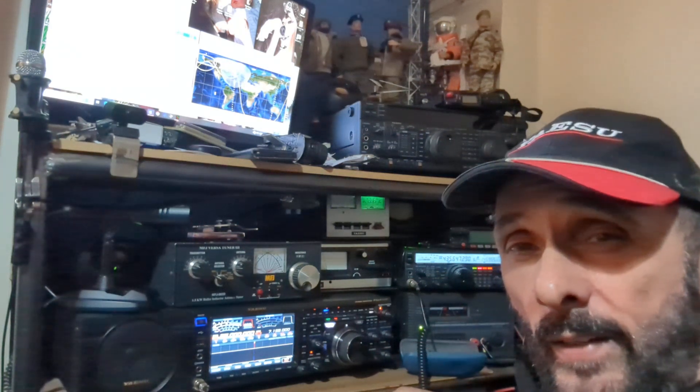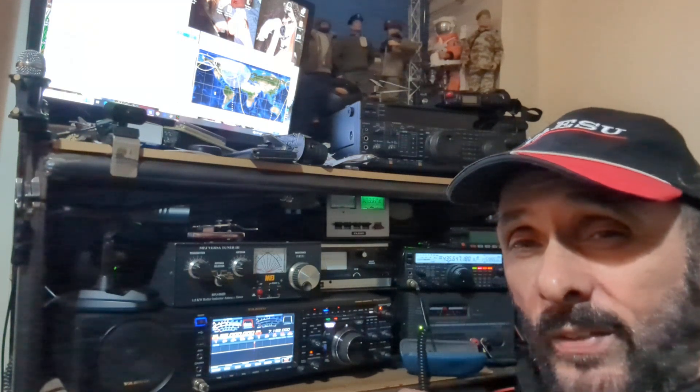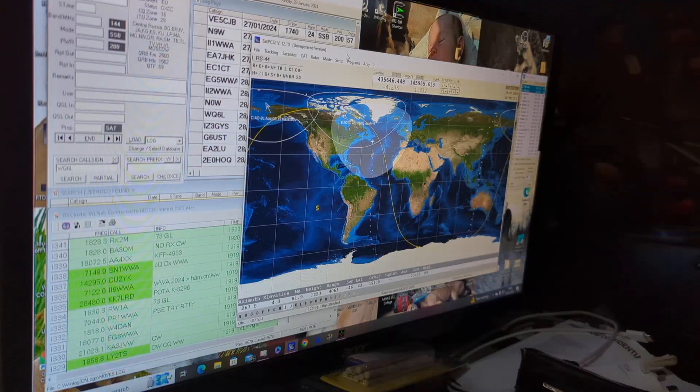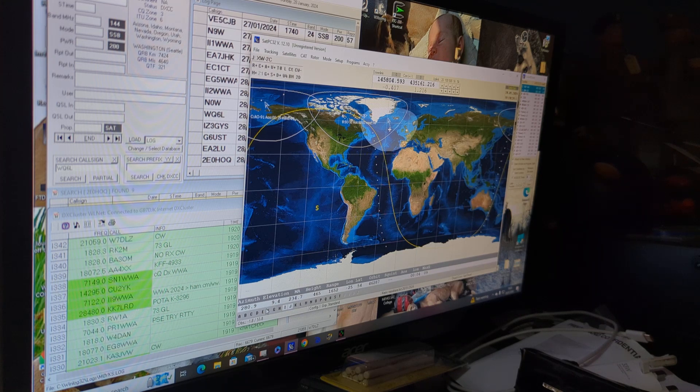RS-44 is about three and a half thousand miles away so we're not really receiving much, but I did get in there, so I'm pretty confident the antennas are aligned in the right direction. It's just a case of being patient and seeing if I can work the next satellite that comes across. We've got XW2C coming up but I'm not overestimating on that one - we'll just take a quick listen.